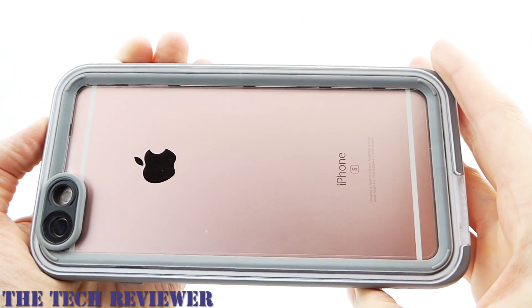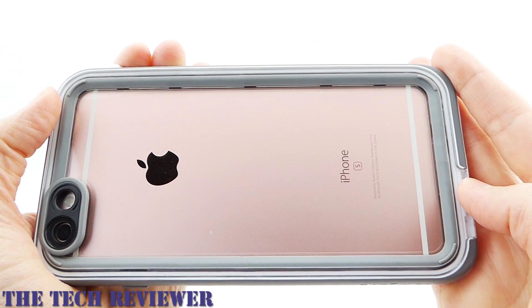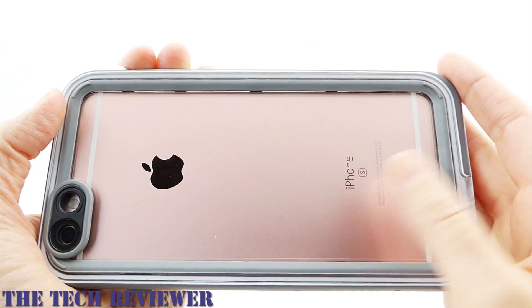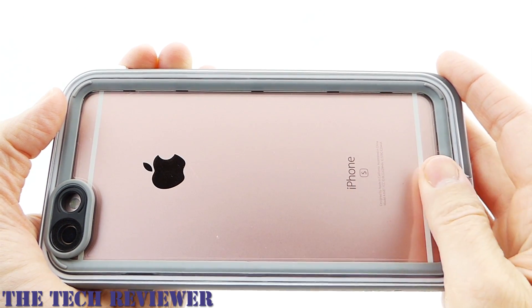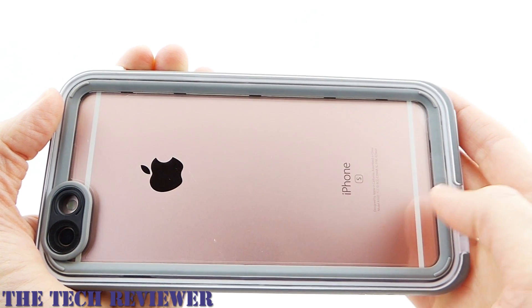I love this transparent back — it's one of the very nice things about this case. I think that overall it makes the case look smaller. The fact that you can see your phone is just visually very pleasing and, I guess you could say, smallifying.